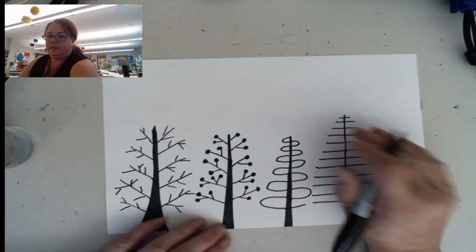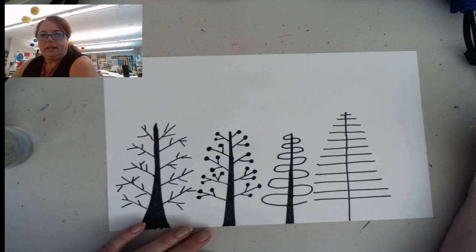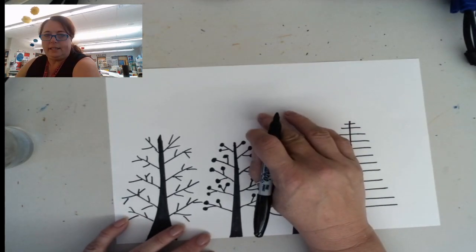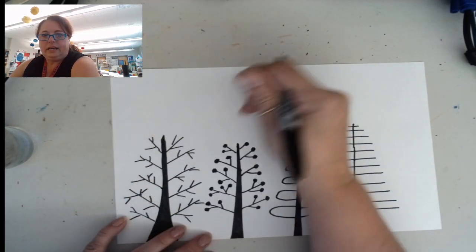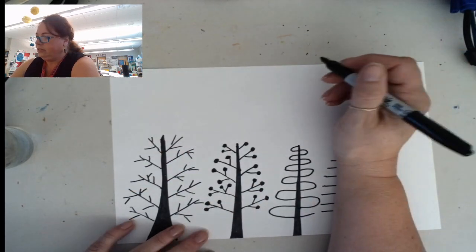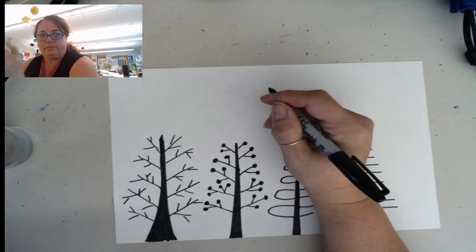These are the trees that are closest to you, so that's called the foreground. They look like they're bigger. But we can put some trees in the background, and since they're going to be further away, they look smaller — even though they're not smaller, they just look smaller. If you looked really far out your window, you could see everything that's farther away looks smaller.